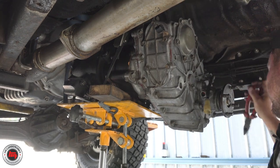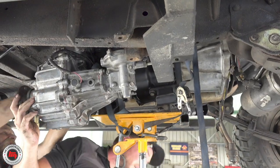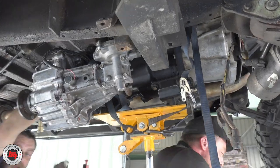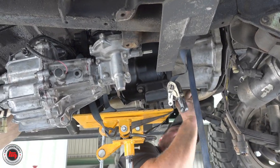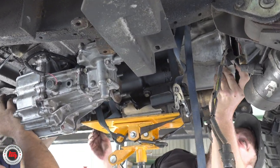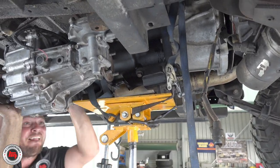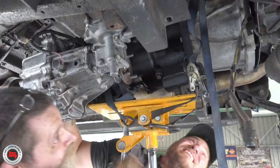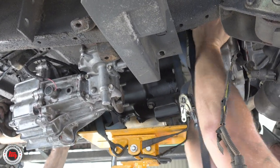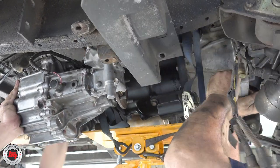The important thing - especially if you're doing it on the ground in the gravel - is that you can't let that gearbox hang off the first motion shaft. Don't do that; it causes all sorts of damage, not to mention bending the clutch plate. We're not using the bolts to pull it in - we're using them as guides to get it through the spigot bearing and through the clutch plate. They're more like dowels in this situation. At no stage should you use the bolts to force it in.